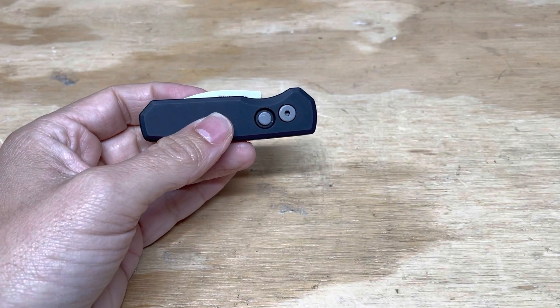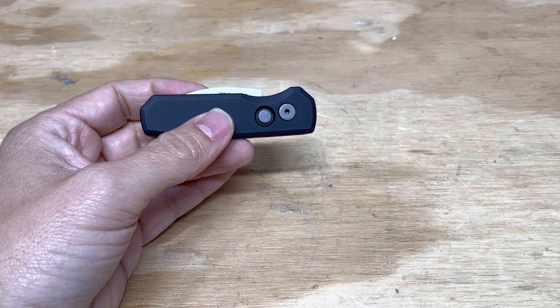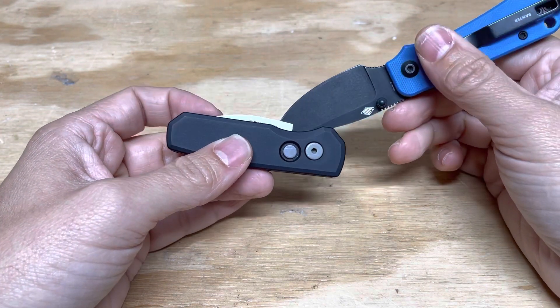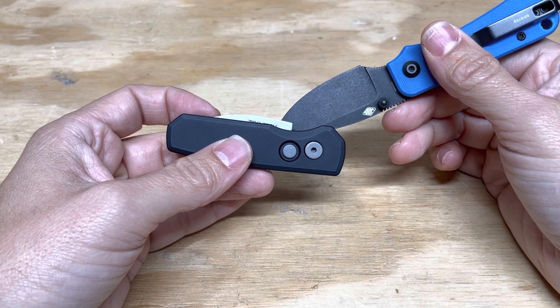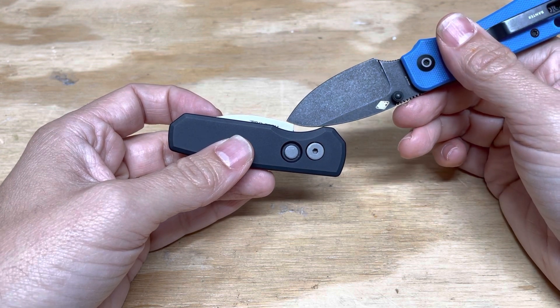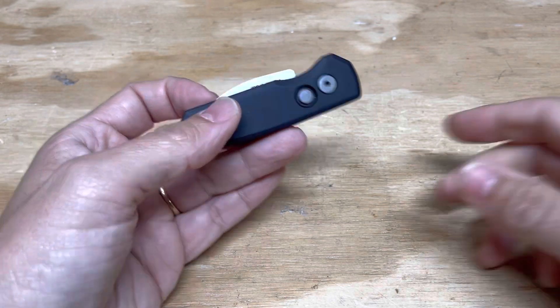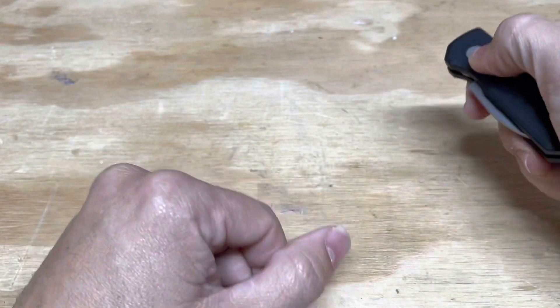One thing I'm really not thrilled about — and I don't know how to fix this other than to just get a sprint — is this exposed rear blade tang. Look at that. But the knife is so small and the package is so nice, I'm not really all that worried.